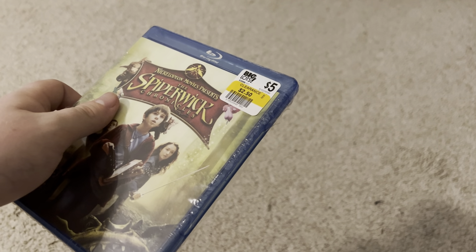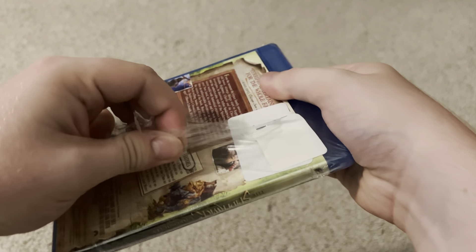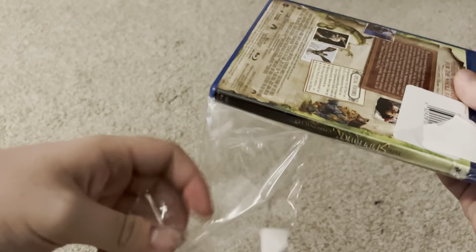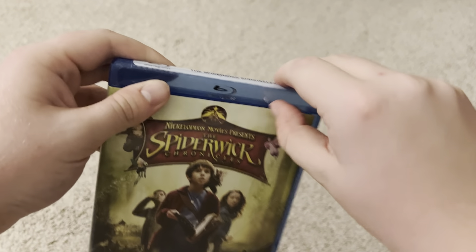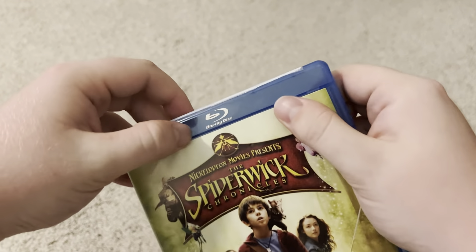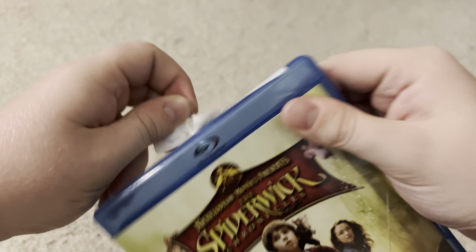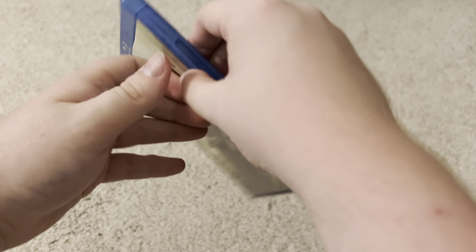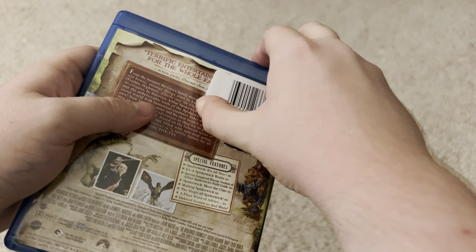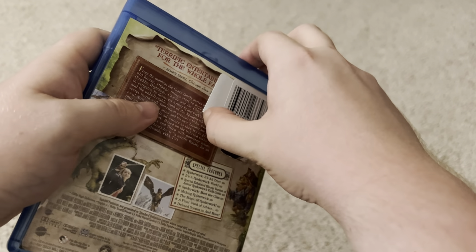Sorry about that, my camera fell while I was opening it, but we're gonna open it. And there's a sticker up here. There are some stickers back here, let me see if I can get them. These are gonna be tough.